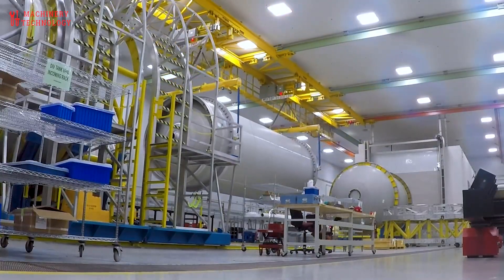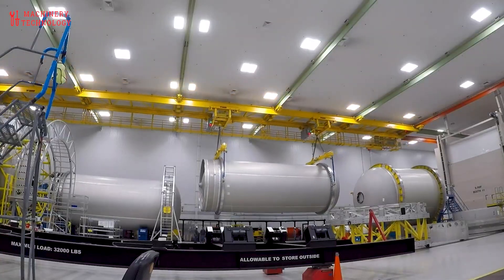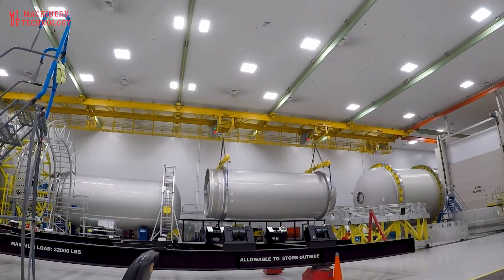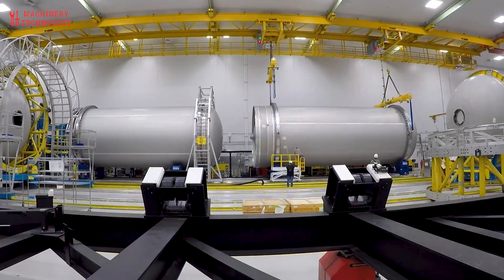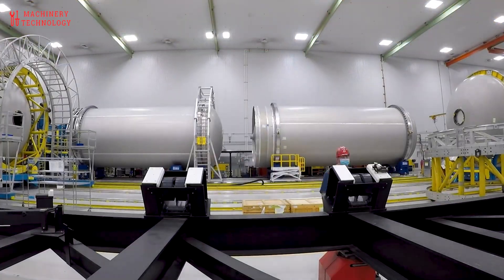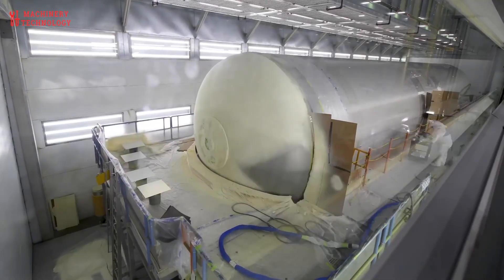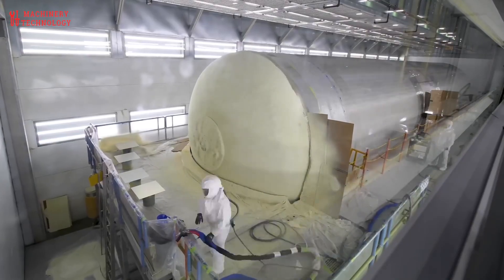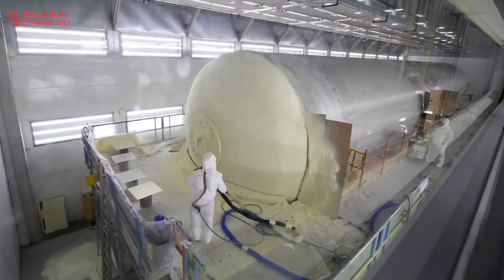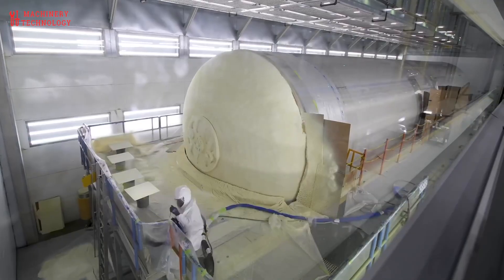Final Stage Preparations and Thermal Protection. Before final integration, the 5.4-meter diameter booster is coated with spray-on foam insulation (SOFI). This foam serves dual purposes: it insulates the cryogenic tanks and mitigates ice formation on the vehicle surface during fueling. After insulation, the rocket is masked and painted to provide thermal reflectivity and reduce aerodynamic heating.